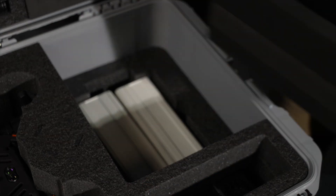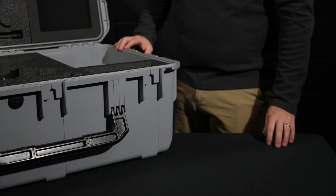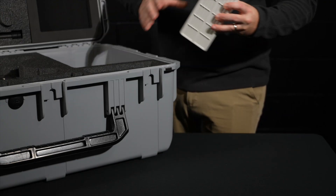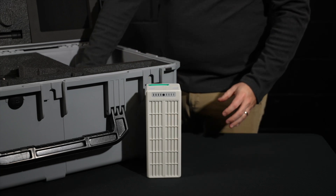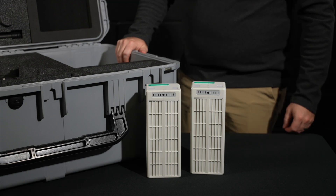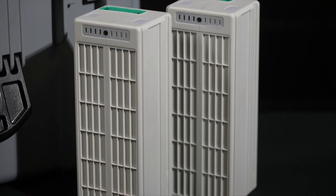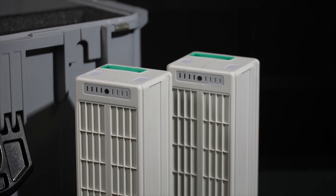Lift out the foam payload insert to reveal the batteries in the extra storage compartment. The IV-388 smart batteries for the IFA-100 come in pairs and are hot swappable, allowing for less downtime during critical missions. For shipping, these batteries have been discharged to the proper voltage and will need to be fully charged before powering up for the first time.